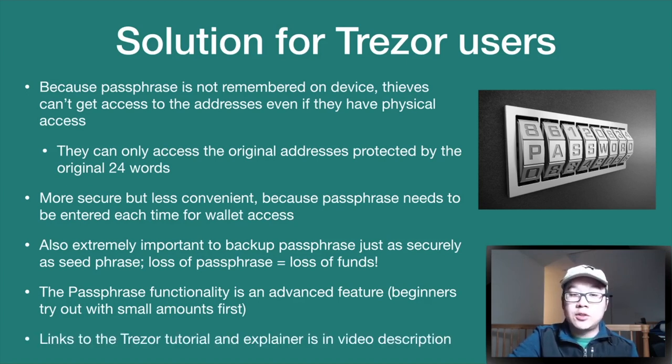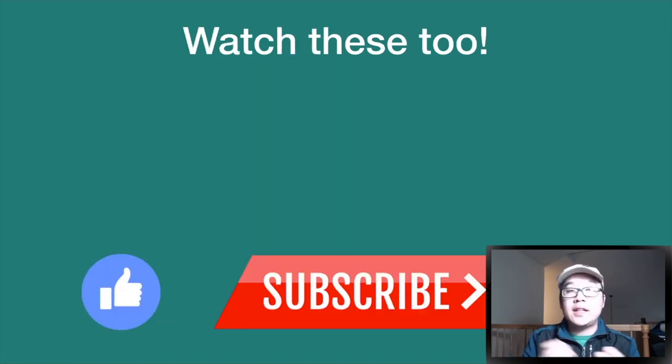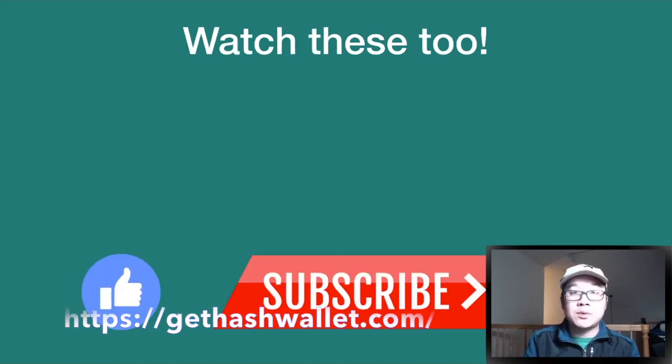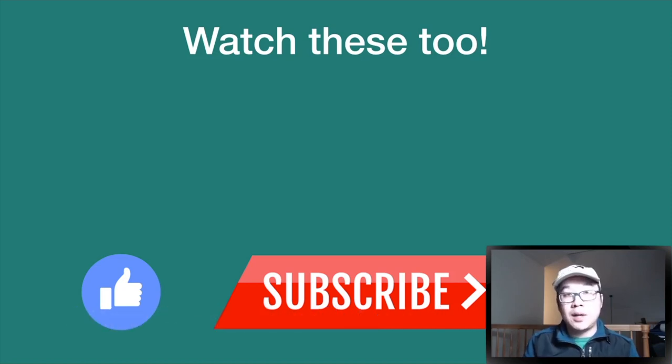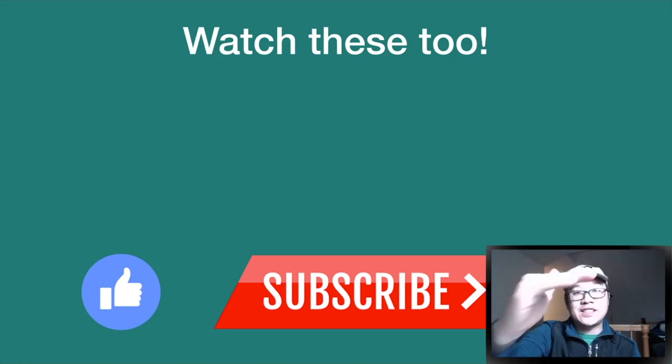I'll also leave links to the Trezor tutorial and explainer in the video description. Thank you everyone for watching. Hash Wallet seems pretty cool and innovative — I really like new approaches to problems we all face in this space. Let me know what you think in the comments below, feel free to watch more videos, smash that like button, and hit the bell icon. This is Kevin, and I'll catch you guys next time.